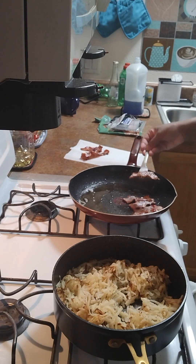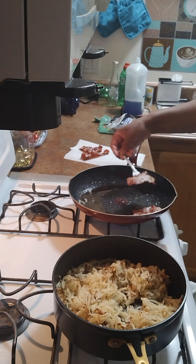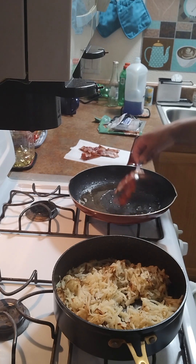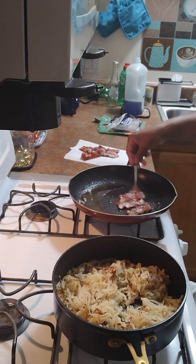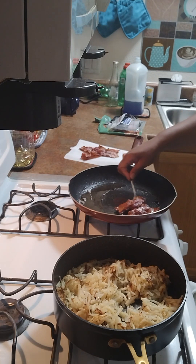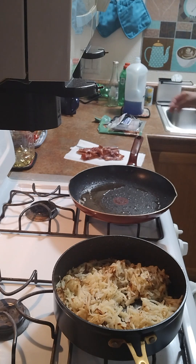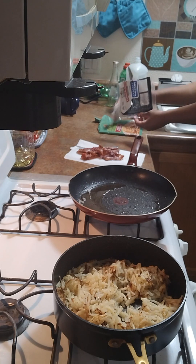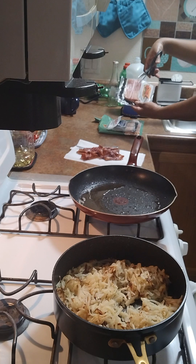Okay, so we go and adjust it. This is Farmer John's bacon and I normally cut my bacon in half — I just don't like the long strips, it takes longer to cook. I'll cut it in half and then go from there.